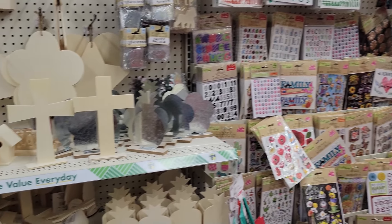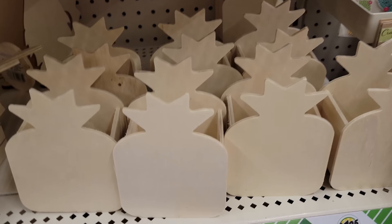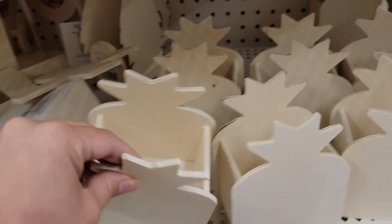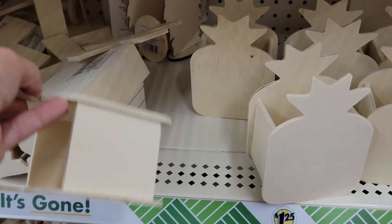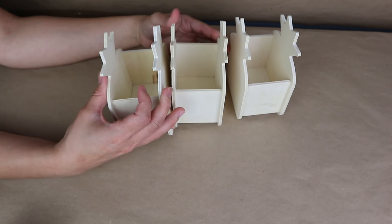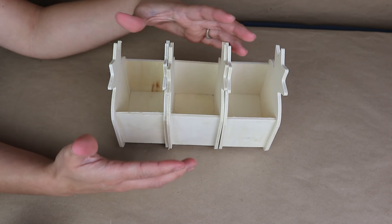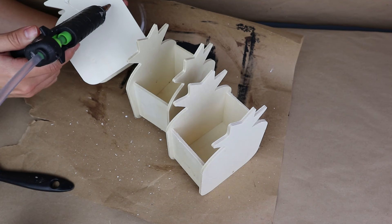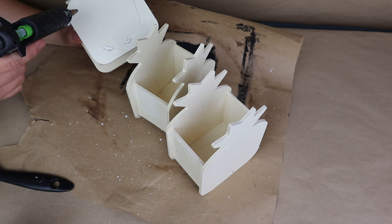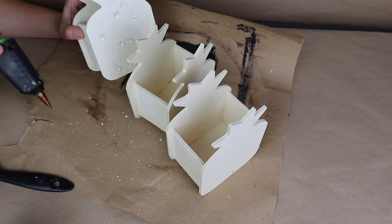I just hope that you are ready because I am — let's DIY together! For this project you can check the Crafter's Square section for this wood container. It comes in different shapes like an apple and a castle, but I really like these pineapples because they are great for summer. I take three of them and I'm going to stick these three pineapple containers together with hot glue. You can use wood glue to make it stronger, but I like hot glue because it dries faster.